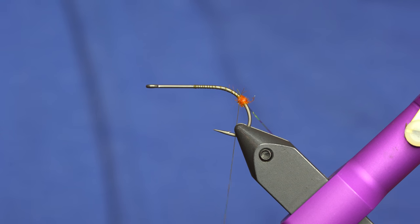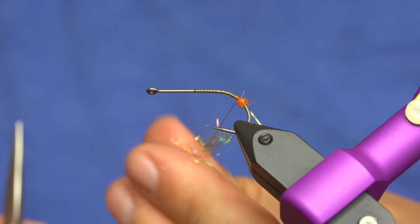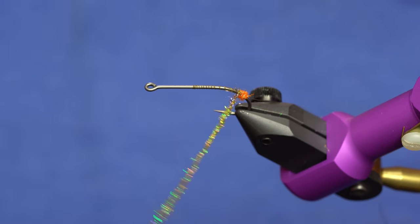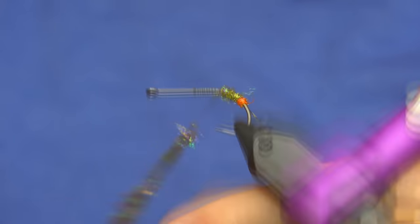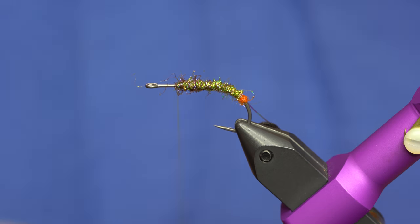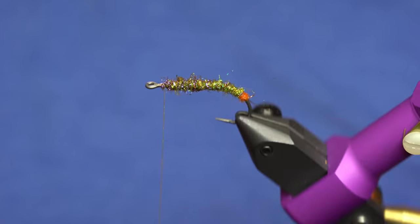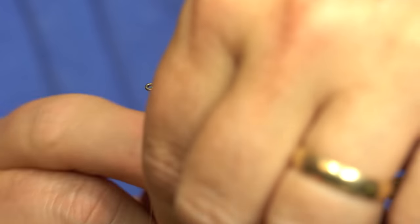The rest of the body is going to be the olive brown. I'll spare you the whole rigmarole of putting the dubbing on because it takes a lot, and fast forward it with some nice music. I like to stop the dubbing just about an eye-width behind the eye of the hook. Then we'll grab our ribbing and just go up through the body to create the segments.